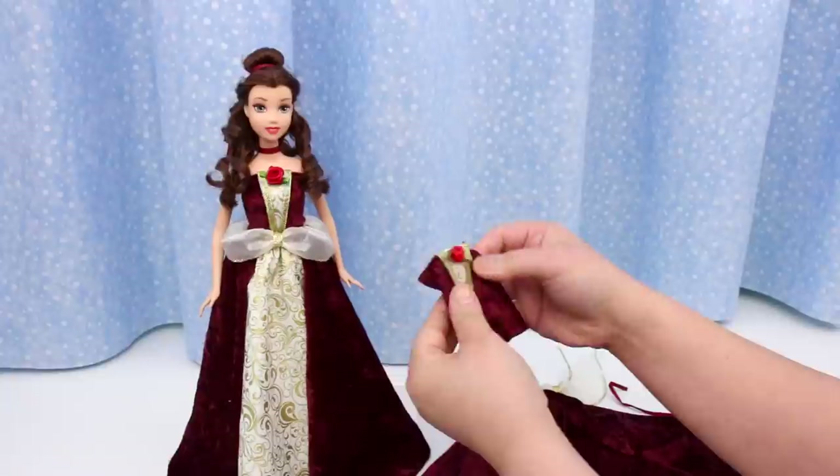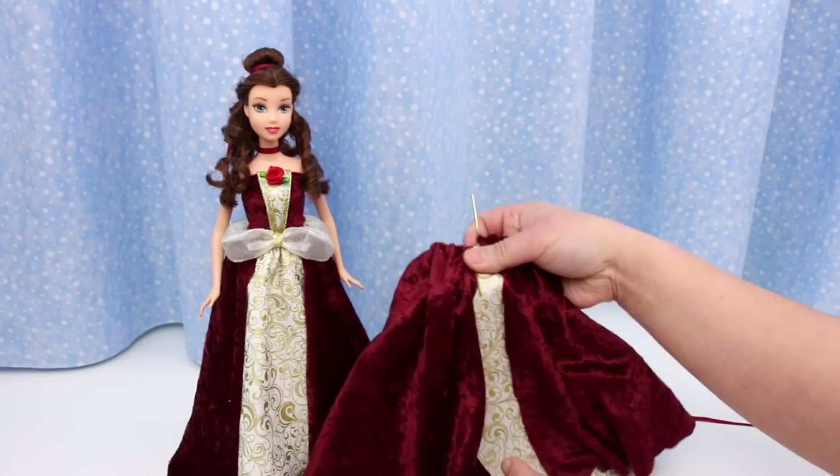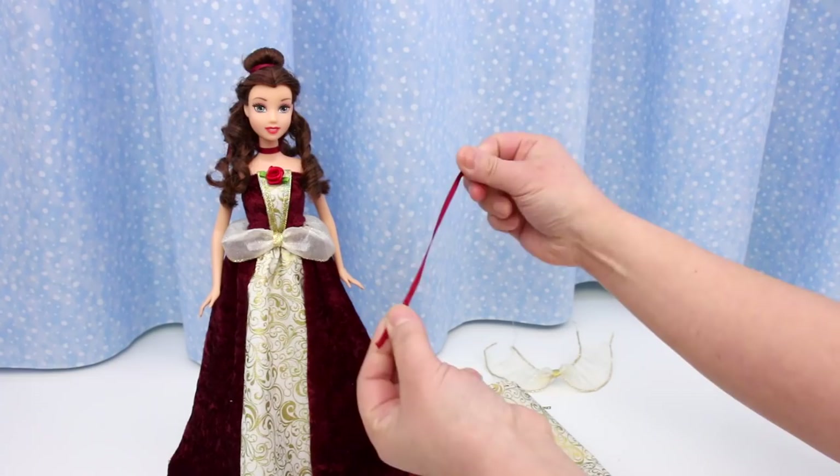And here's the peplum skirt, the inside skirt and the outside skirt, and a ribbon for her neck. Let's get this all on her.